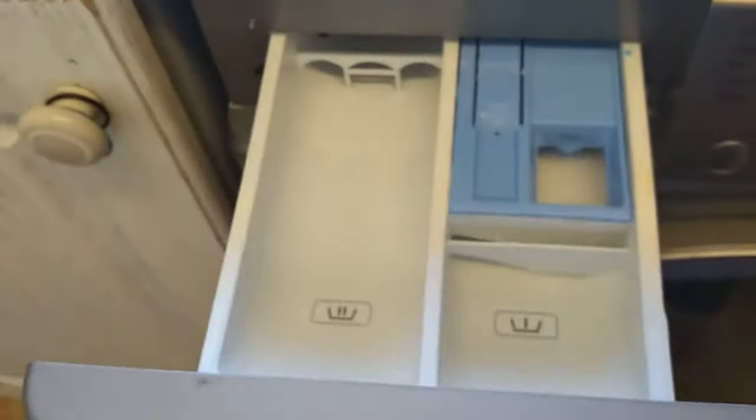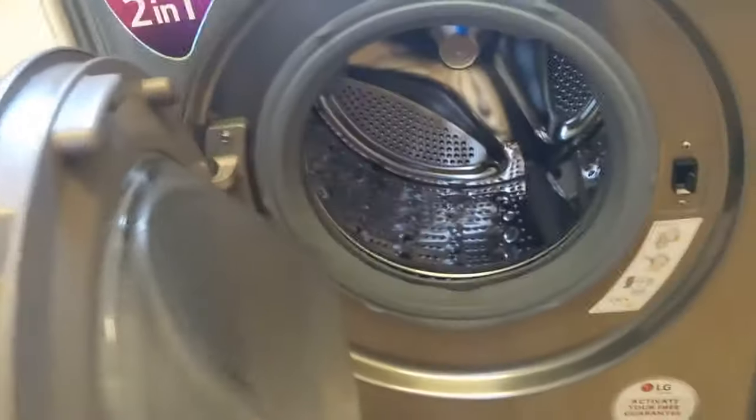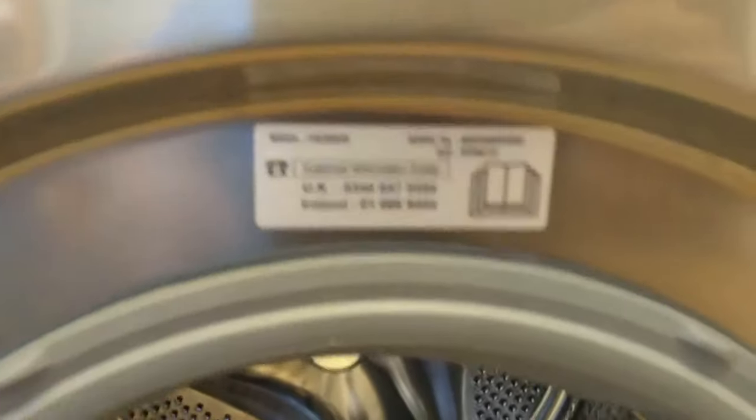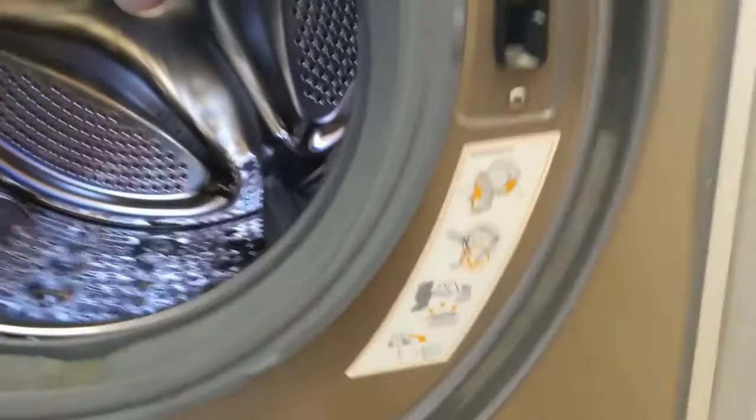You should get your standard tray if it's not too dirty — it's been used a lot. Nothing particularly notable, just a standard sticker, and down here a reminder to put all your loose items in together.